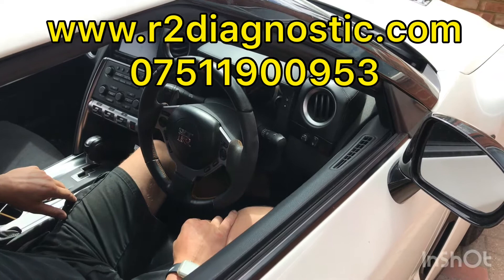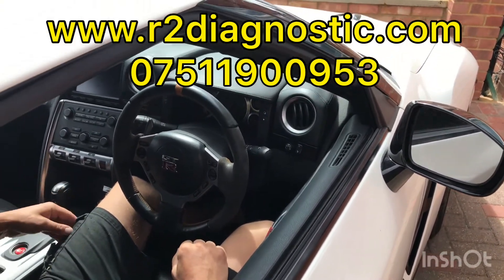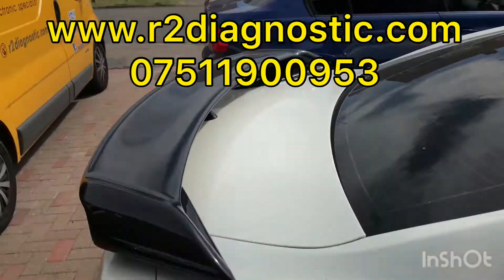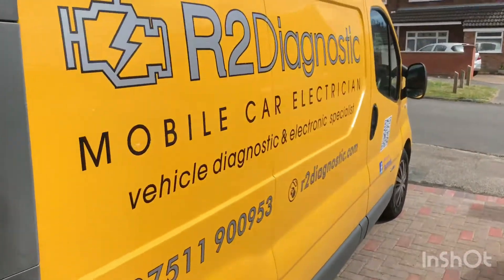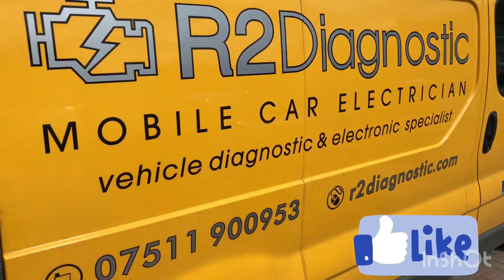Thank you for watching. If you'd like to have one of these systems installed in your Nissan GT-R — which is a very pricey vehicle — you can contact us through our website or directly call R2 Diagnostics. Thank you for watching, have a good day.